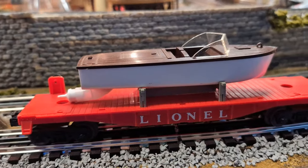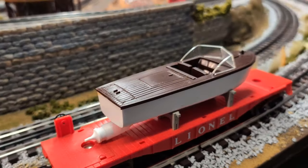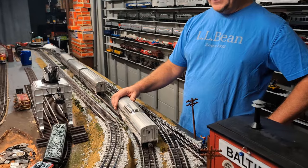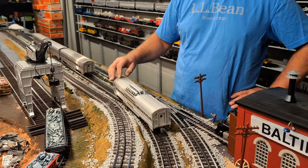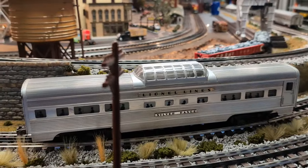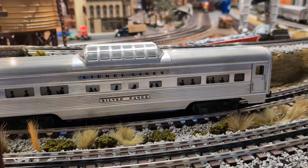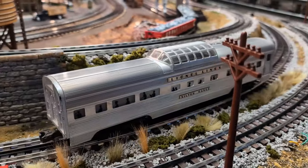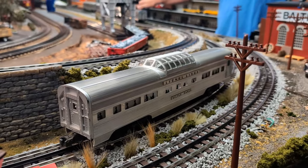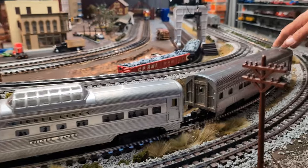I picked up a few 2500 series passenger cars. These are probably in fair condition — they're not really a matching set but the price was really good. I have quite a few F3s in my collection and I think this is a nice generic drag for behind them. It looks great with your Wabash sets, your Santa Fe's, or a couple other F3s. I bought a total of four of these.